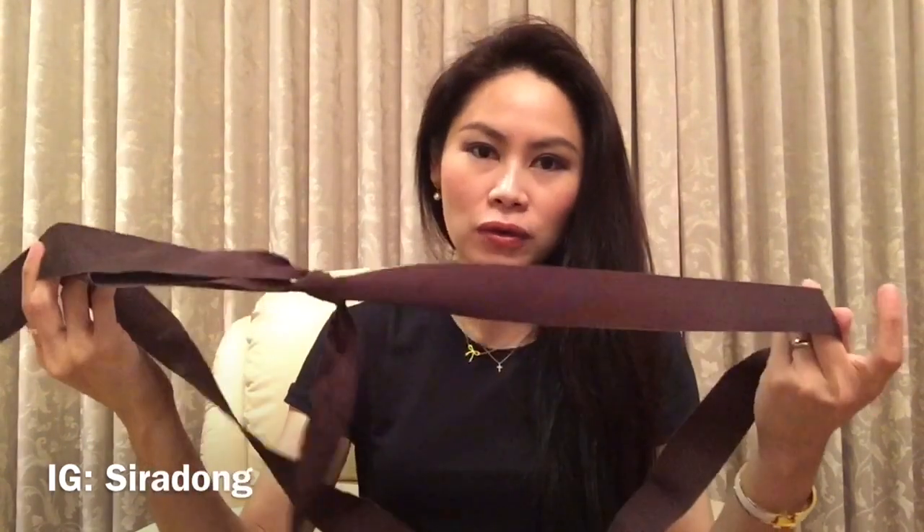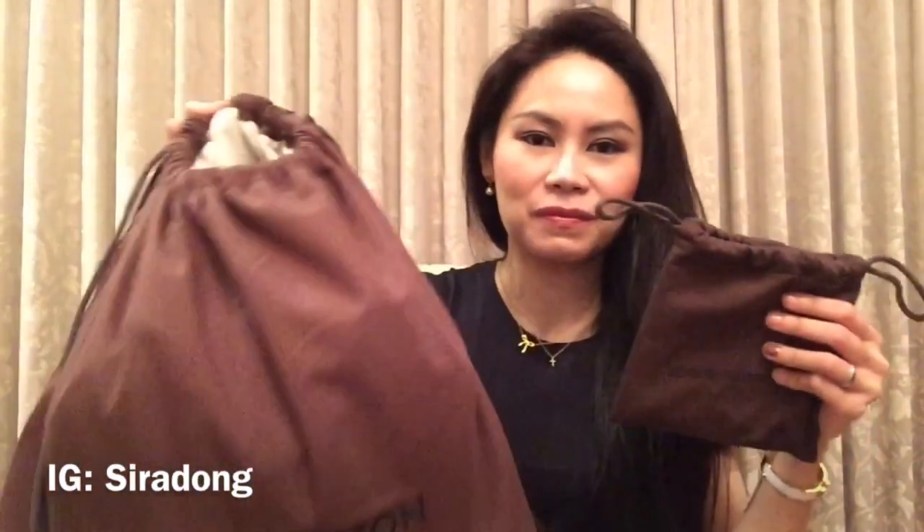Hello everyone, today I'm going to do a review of one of my Louis Vuitton bags, and this one is very special because it's a made-to-order bag. If you follow me on Instagram, you probably already know which bag I'm talking about. It comes in a big box with a brown ribbon.